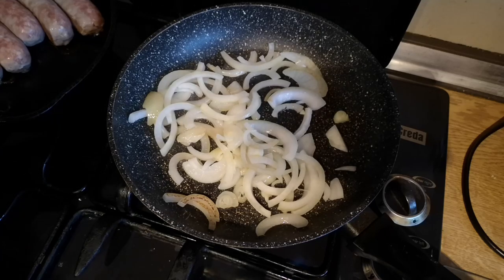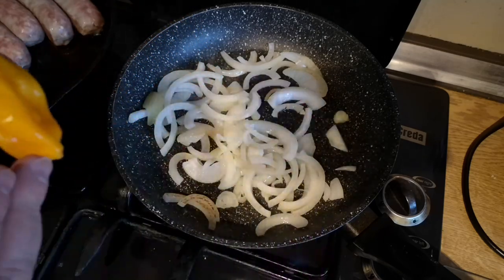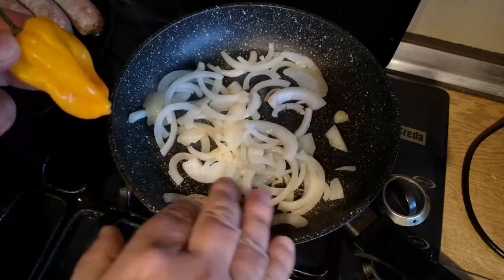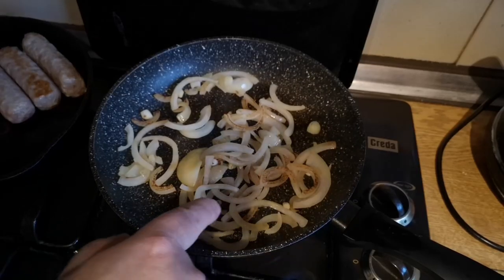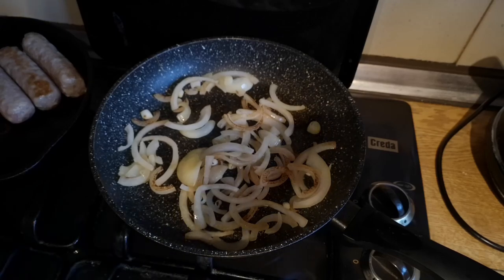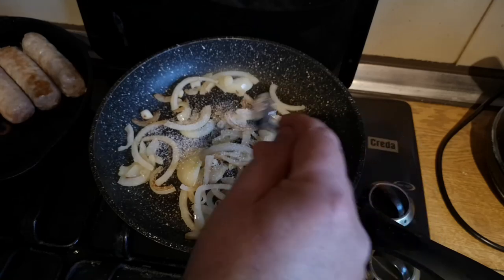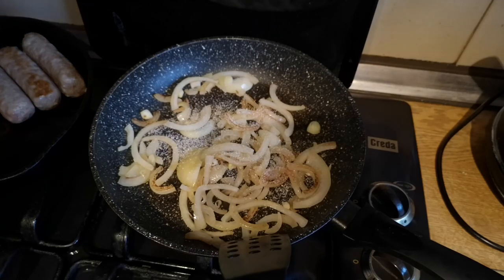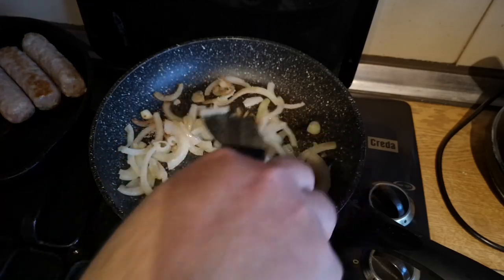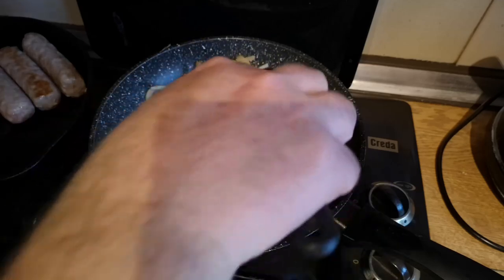If you're going to find this dish a little bit underspiced, this is the part where you could toss in a scotch bonnet into the onions — chop that up, mix it in, and give it a little bit of extra pepper. You can see these onions are starting to caramelise now, and just to help them along I'm going to put a little bit of sugar in the pan — not necessary at all, but I find it helps the onions really brown and caramelise.